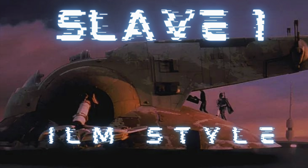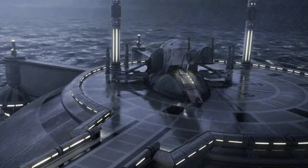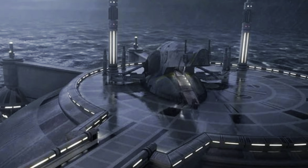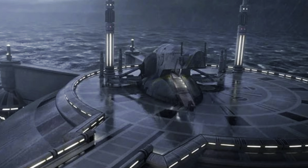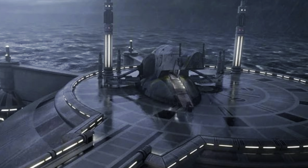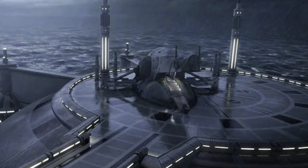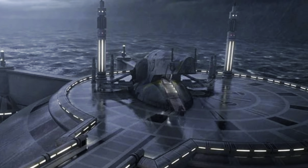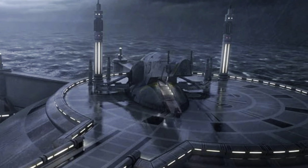Before we get into all that though, I just want to take a wee moment and explore the background of this iconic ship. You can see here from this screenshot, taken from Episode 2, Attack of the Clones. This was the first appearance of the ship from a story point of view, certainly in live action anyway. At the time, it was owned by the Mandalorian bounty hunter and clone DNA donor, Jango Fett, who is also known as being Boba Fett's dad.